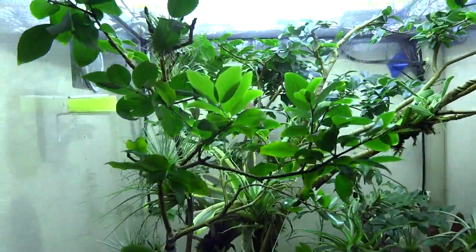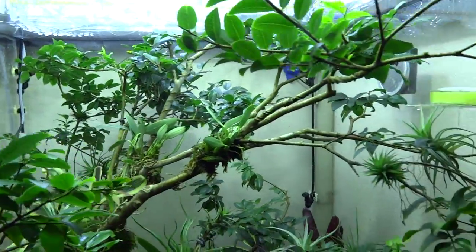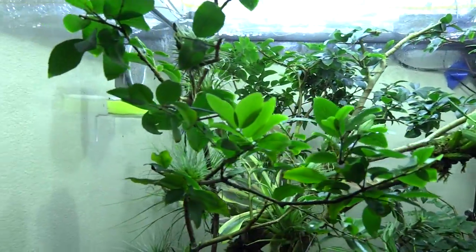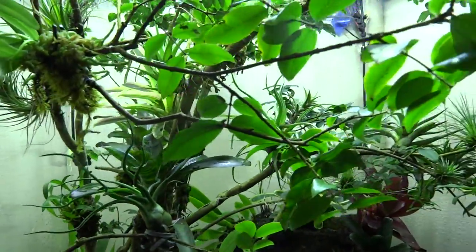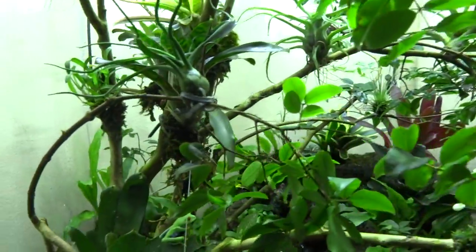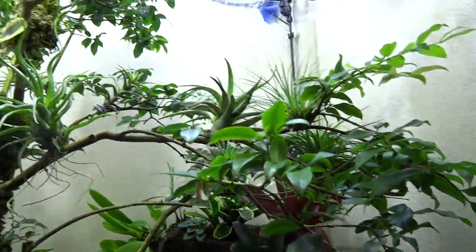Up at the top it's very bright and very hot. This tank is lit during the daytime by 800 watts of metal halide full-spectrum 5000 Kelvin lighting to simulate natural tropical sunlight. It gets a little shadier and cooler as you move down and through the jungle, but you can see that there's a very rich environment throughout.